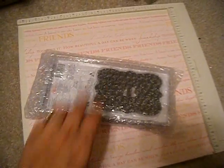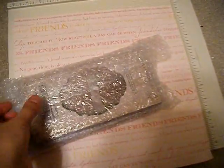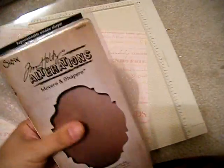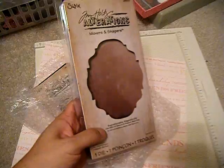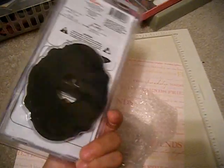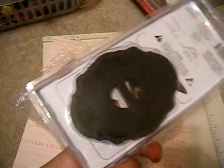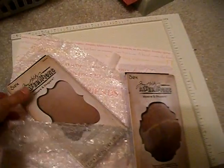So this is what I got. I was going to use my tripod but I was too excited. These are movers and shapers — this is the baroque one. They go inside so you can make frames, and I think they're so cute. I am going to be so happy making albums and kits with these.